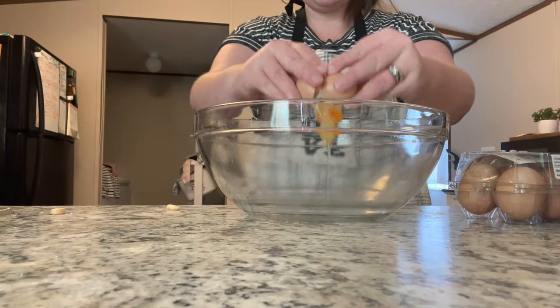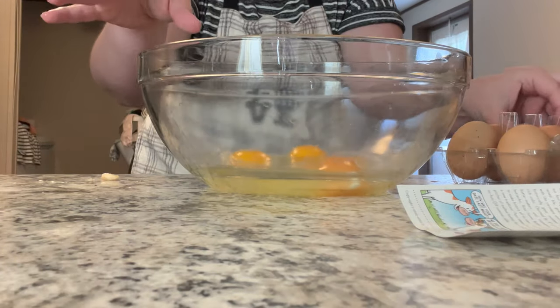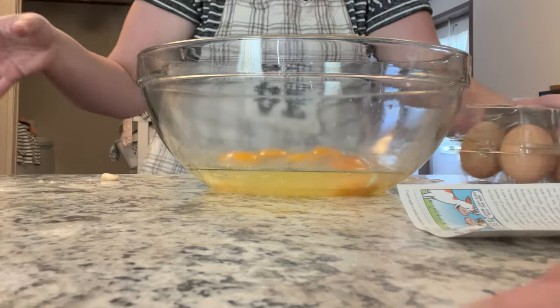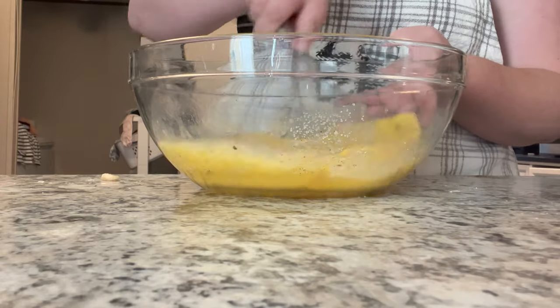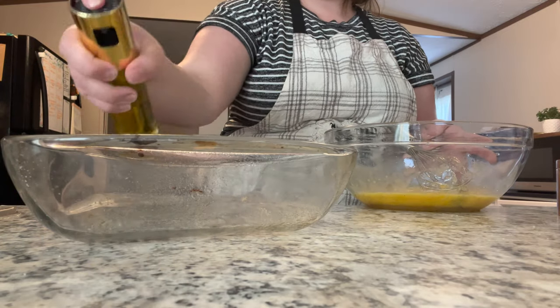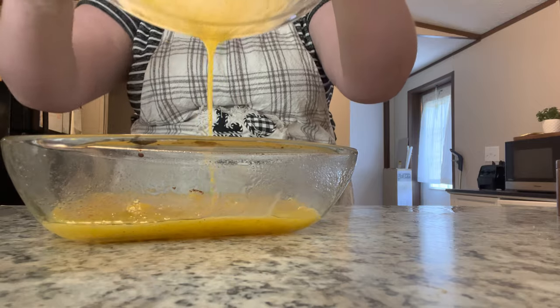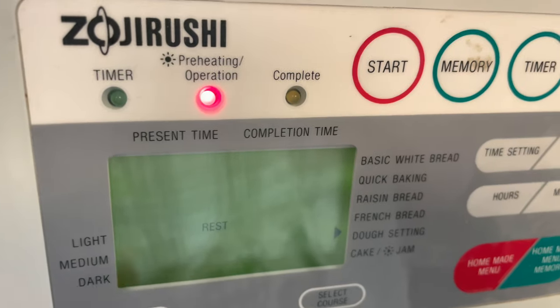Next I'm starting on the breakfast sandwiches I'm prepping for the fridge and freezer. I'm doing six sandwiches total, so I'm scrambling six eggs seasoned with salt and pepper. Normally for a small batch I'd scramble them on the stovetop, but today I'm using a greased casserole dish in the oven at 375°F so I don't have to worry about the stove while working on the rest of my meal prep.